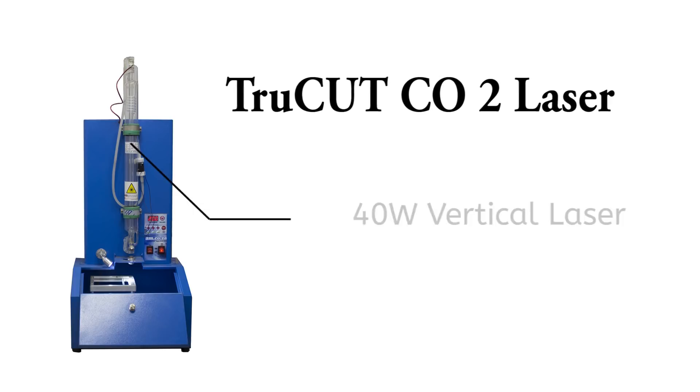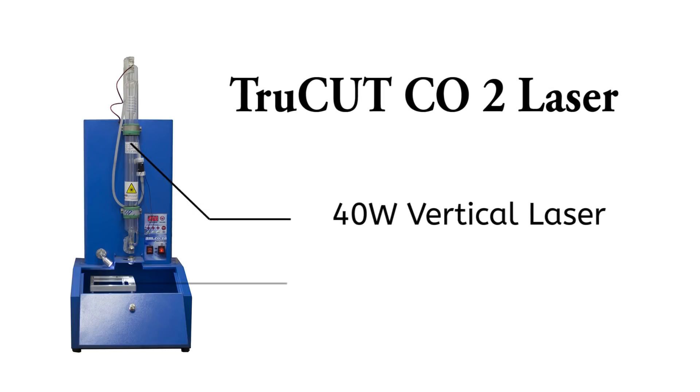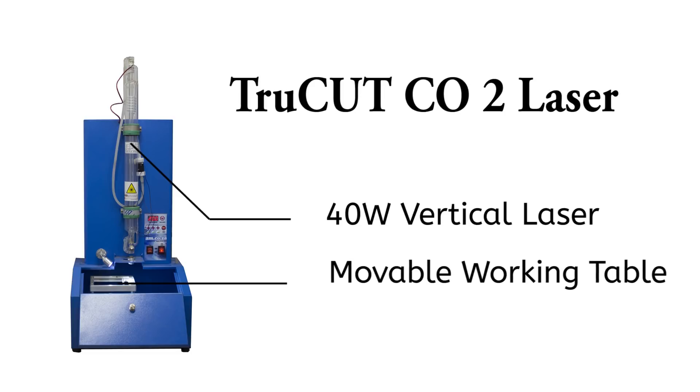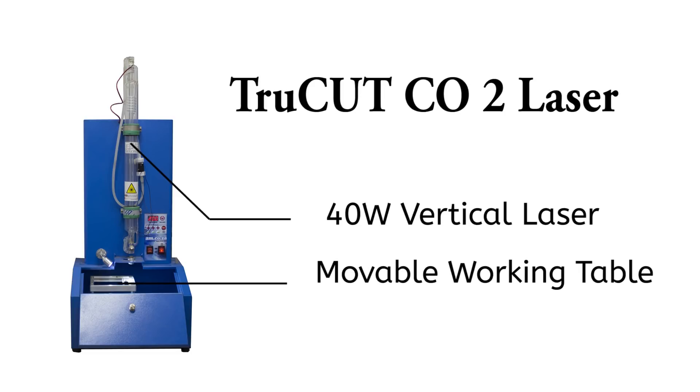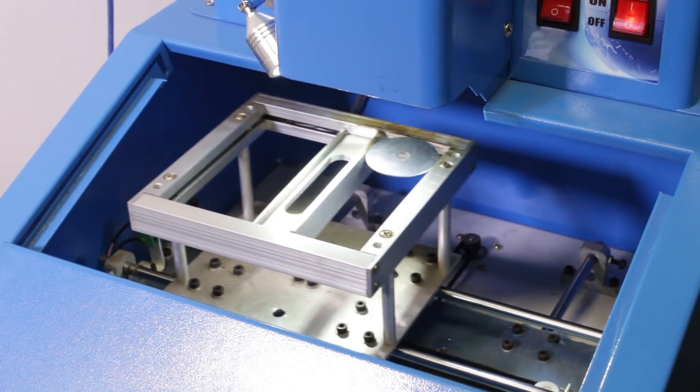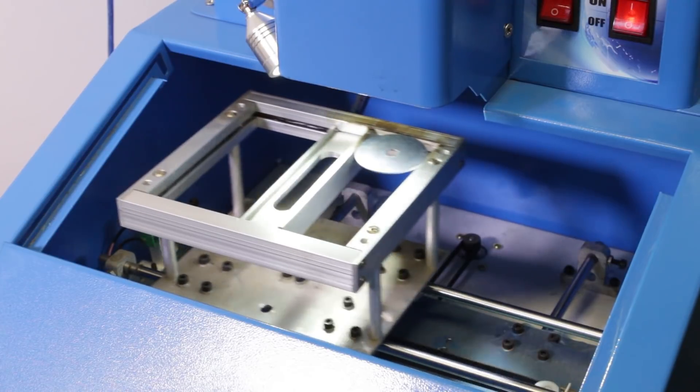This is our 40 watt vertical laser. It has a fixed laser tube and movable working table for smaller items. Most of our clients buy this type of machine for rubber stamps and name tag making. Using this machine, let's put the laser engraving on metal to the test.